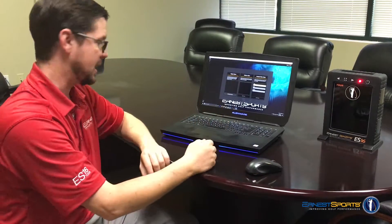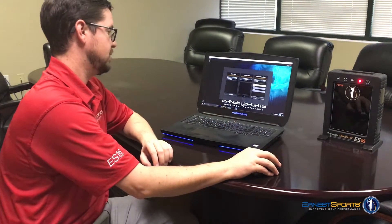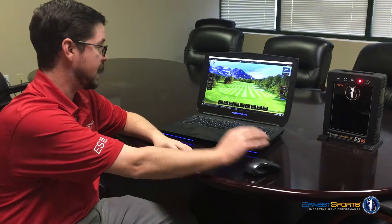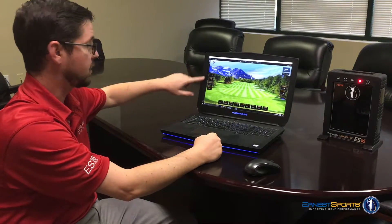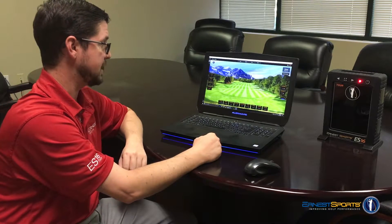You have to create a user — it's good to keep organized. I'll go ahead and type in my name here and create my user. This is our main view on the screen. It shows you all of our data points along the bottom. You've got your carrying total distance on the right, and all of your club data here on the left — your face, face to path, angle of attack, and all that stuff.